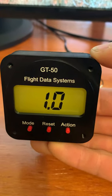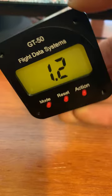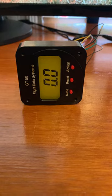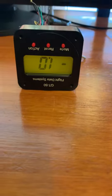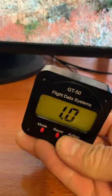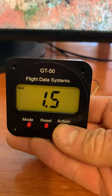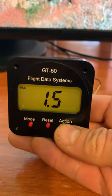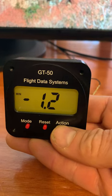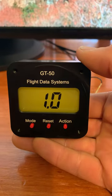When you power it up, it powers up in the G-meter mode. You can see it working — if you put it on its side, it reads zero G's, and if you were to fly upside down, it would read minus one G. You can also look at the maximum and minimum G's by pressing the mode button. The max G is 1.5, shown in the upper left-hand corner, and the minimum G's is minus two. Pressing again returns it to the active G-meter mode.